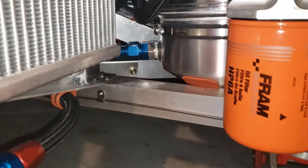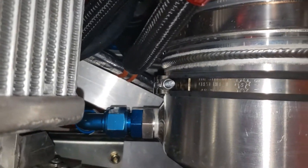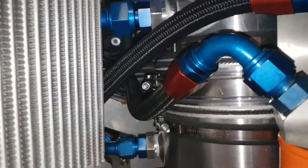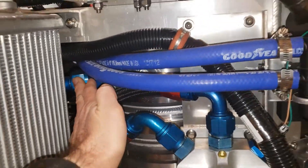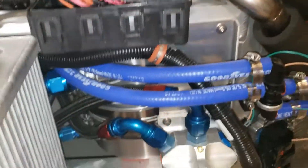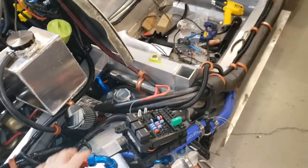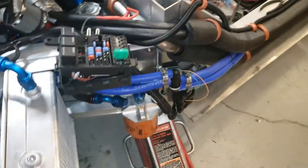The three scavenge lines run into the pump. There's one output line out of there — a dash-16 line that then goes into the oil tank. It's a three-gallon Peterson tank, which is mounted just in the frame rails here, so it's pretty well protected.